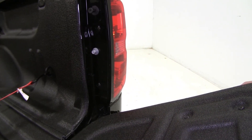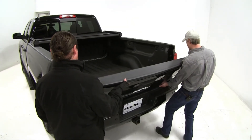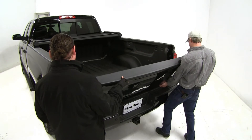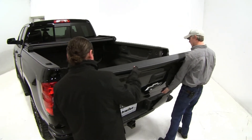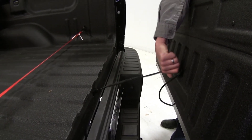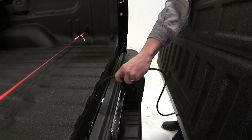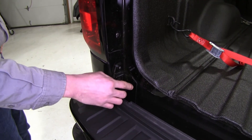Then we'll repeat the same process on the other side. Once our cables are disconnected on the passenger side we can lift out and walk it away. Once it's disconnected we can then guide that backup camera cable out.